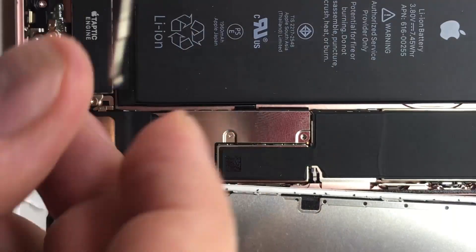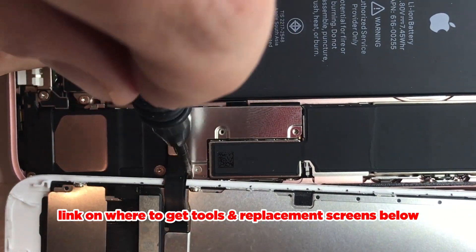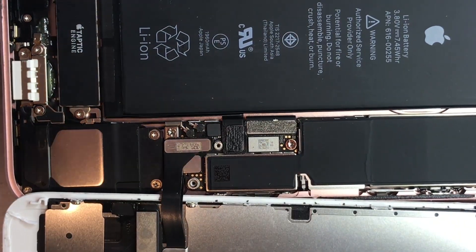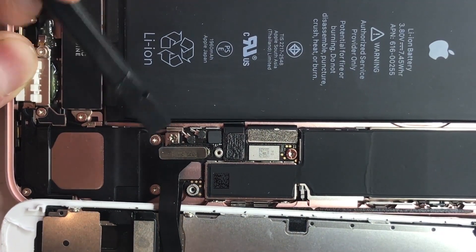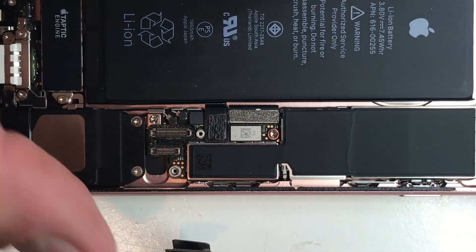Using the TriStar remove the bottom screws — there are four screws in total and the plate easily pops off. Now you disconnect the cables; there's just two connectors. They easily pop off like Lego.